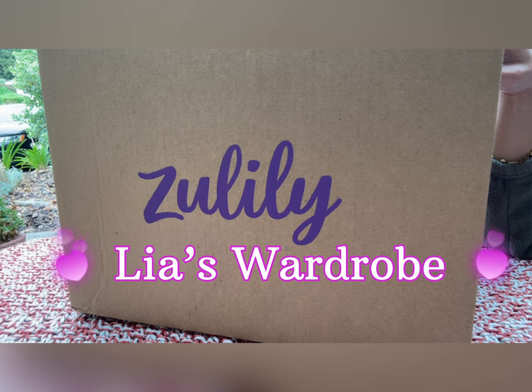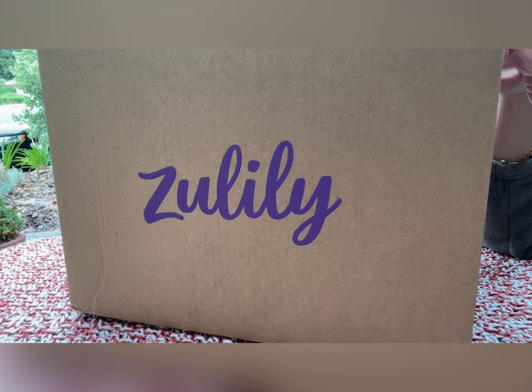Hi everyone, this is Leah, welcome back to my channel. I got a package from Zulily — I went to their website and bought three items, it was really out of control. I want to share with you what I got. They are actually on sale on Zulily; at that time on the 20Burst website it was also on sale but it was not as good a deal as Zulily. I rarely go to Zulily to buy anything — I only bought from them once in the past — but anyway let's take a look.